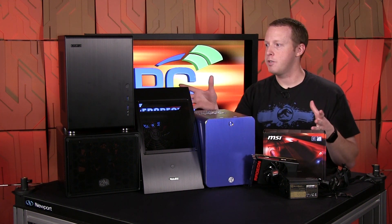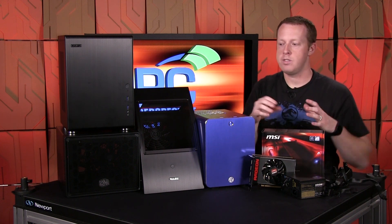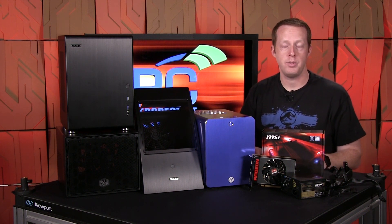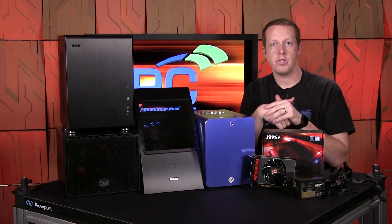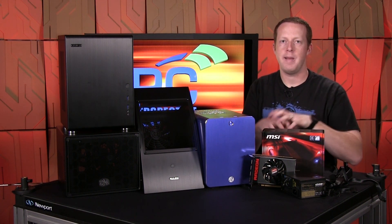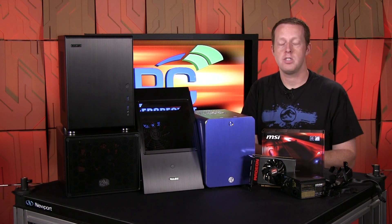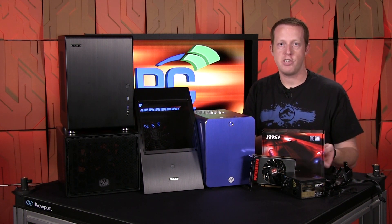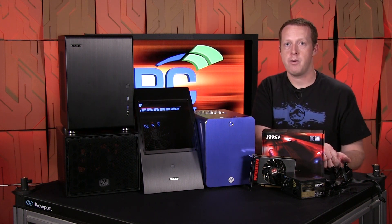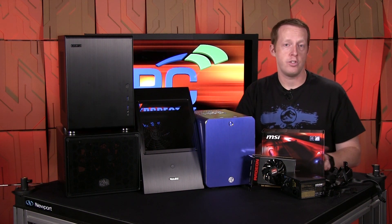For power supply, it differed depending on the case. Right here we have a Silverstone SFX power supply, 450 watt, which was necessary for one of these cases — the Lian Li with the curved front. The rest could fit full-size ATX power supplies. One note from Ken, who did all the actual builds for this project: modular power supplies are a must. When you're building a Mini-ITX case, space is at a premium. Getting a modular power supply lets you remove cables you don't need and helps with installation, like attaching cables to the motherboard first before connecting to the power supply.